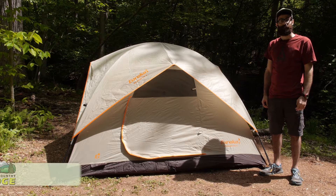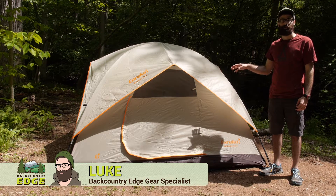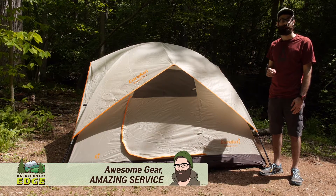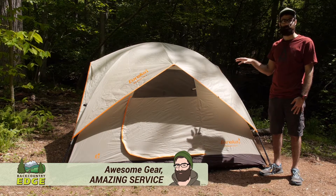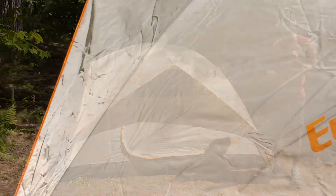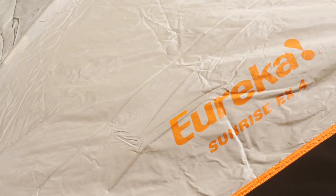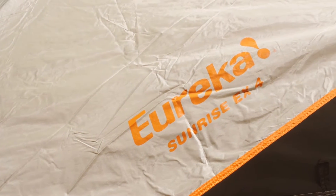Built for recreational family camping, the Eureka Sunrise EX4 is designed to become your home away from home. With a lot of camp friendly features and comfort and conveniences, this tent is great for families of four or fewer. Let's take a look at its features.